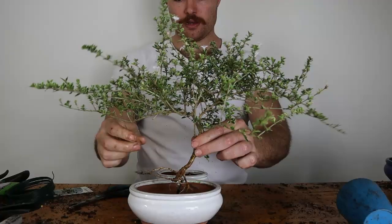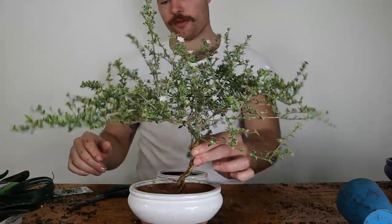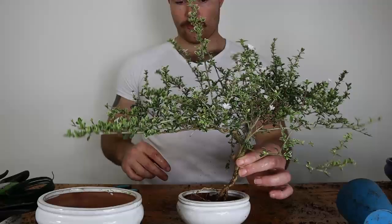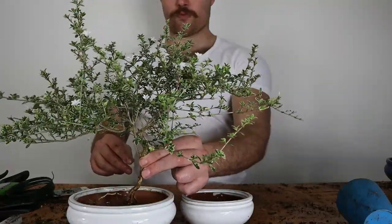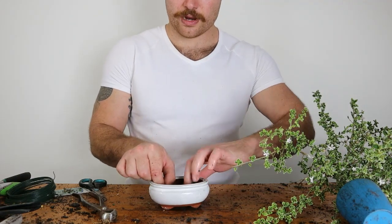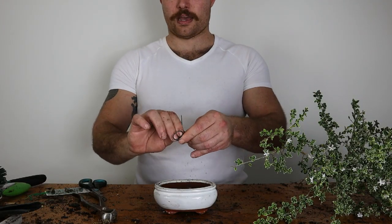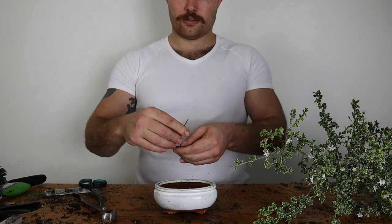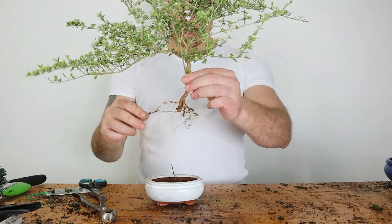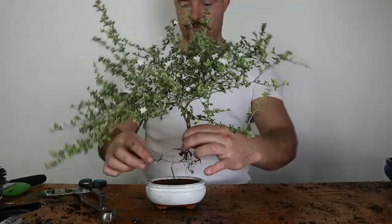I want to put this one into a bonsai pot and I've got a couple of options. I could put it in this large one — it'll end up having quite a spread of canopy so that could be appropriate — yet the trunk is really quite thin, so the other option is to put it in this smaller pot. This one would give it a lot more room to grow. Just putting a drainage screen down and then a little bit of soil at the base. There's only one drainage hole so I'm going to use the wire itself to anchor it down to the bottom of the pot. Given the flare in the tree, the front is going to be the angle you're currently viewing, since the branching moves towards the viewer a little.